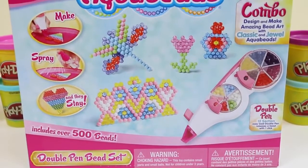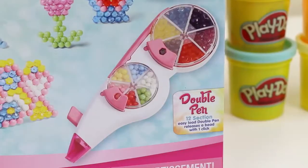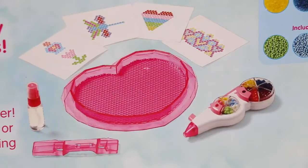Hey everyone! AwesomeDisneyToys here! And today we're bringing you Aqua Beads Double Pen Bead Set! We'll be able to design and make amazing bead art with classic and jewel Aqua Beads. That's a pretty good combo!